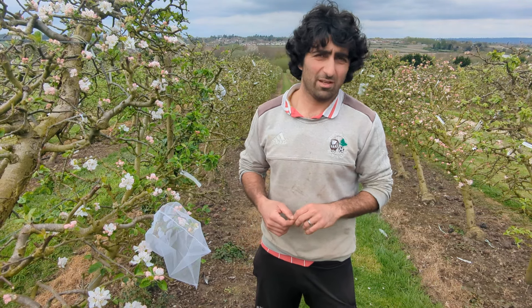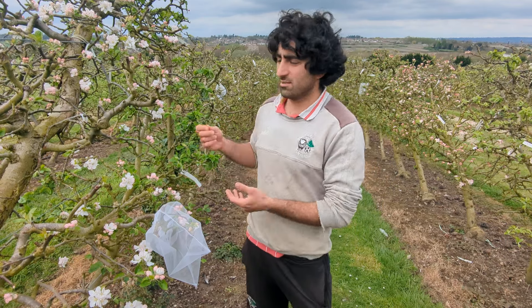Hi there, this is Karim Habibi from Keeper's Nursery and I'm making a short video about hand pollinating some apple blossom flowers. Today is the 8th of April 2024.